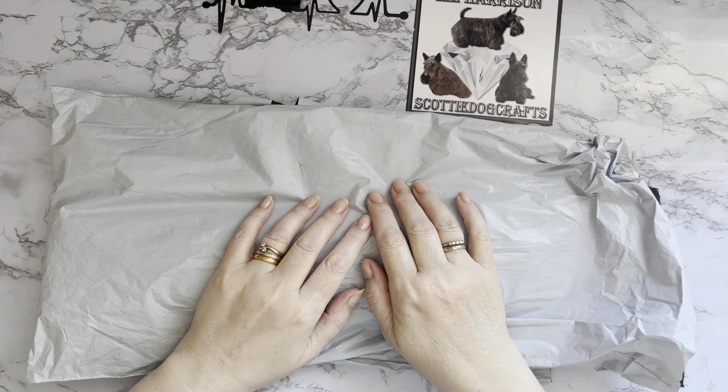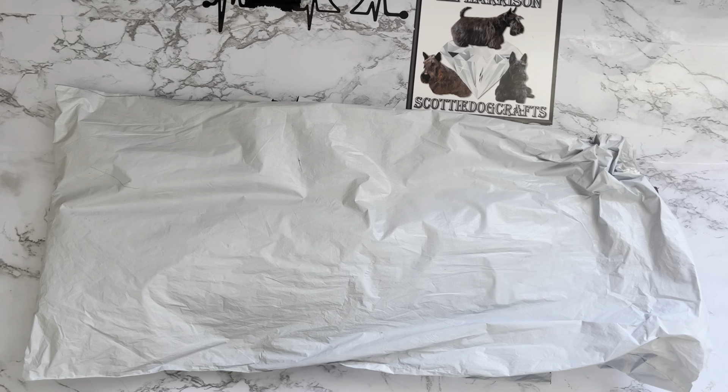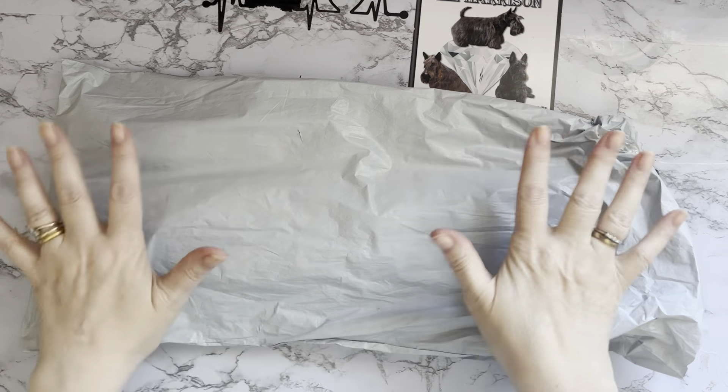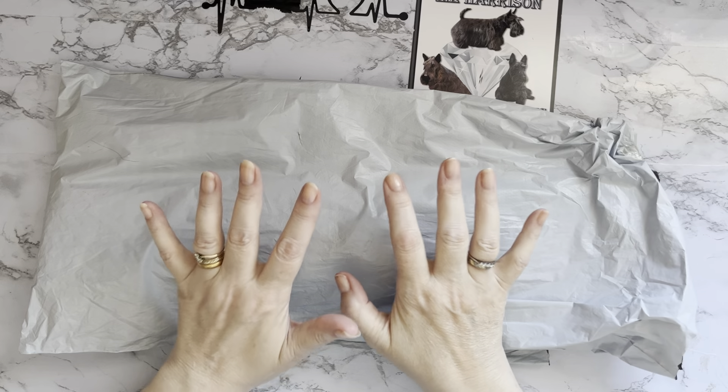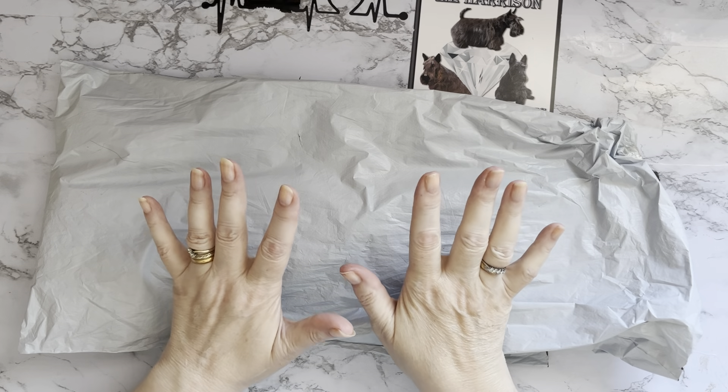Hi everyone, Liz here, thanks for stopping by. I've got a really exciting parcel to show you today. I've opened it up ready so there's no delay getting into it, but I haven't had a sneak peek so I don't know which one it is.